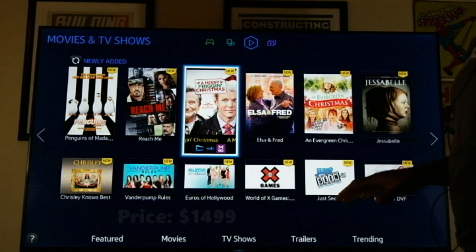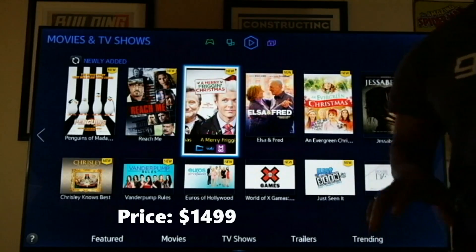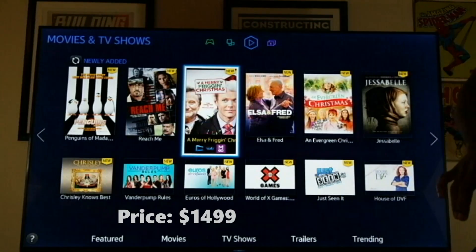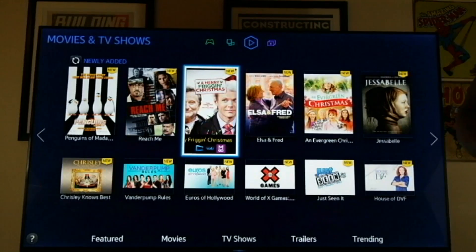These TVs are 4K TVs giving you resolutions of — 3840 by 2160. I stand corrected.